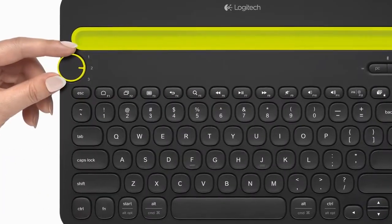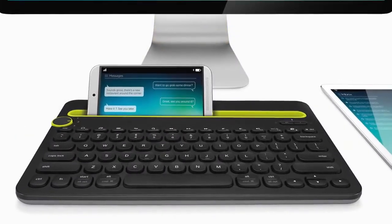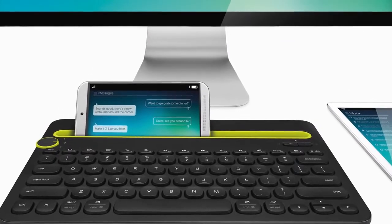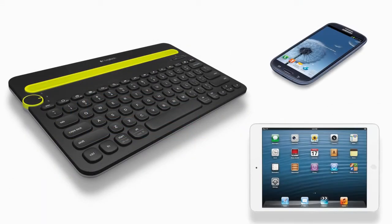Today, we will walk you through your first setup with the K480 keyboard. The K480's powerful functionality allows it to connect to both computers and mobile devices on several different operating systems simultaneously. In this demo, we will connect an Android phone and an Apple iPad. Okay, let's get started.